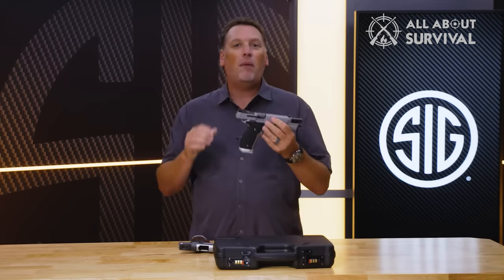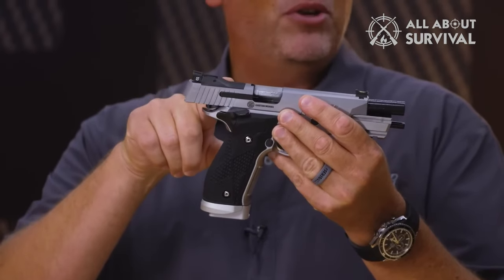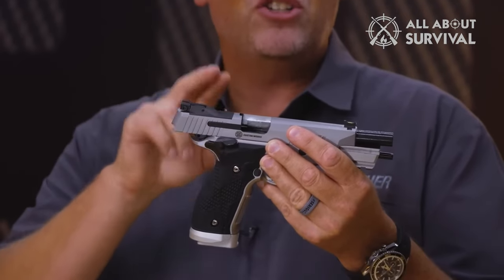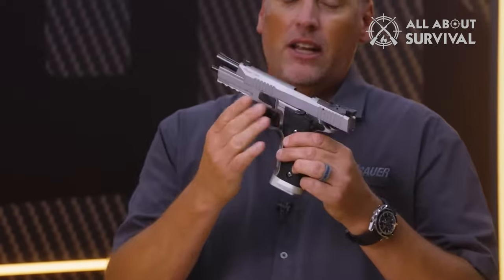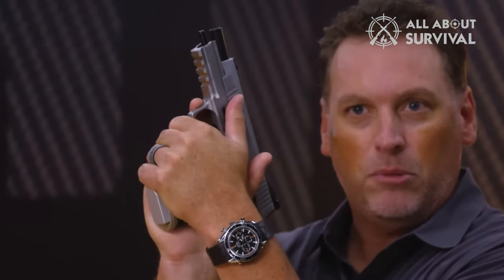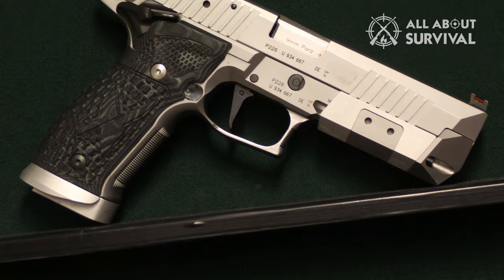The P226 X5 features a ton of modularity in its design to enhance shooter performance. It incorporates a fully adjustable trigger for pull weight and over-travel, and the trigger shoe removes and adjusts for length of pull. An adjustable Dawson-style rear sight also removes, making way for direct-mount Romeo 1 Pro, Romeo 2, or other optics using the Delta Point Pro footprint.